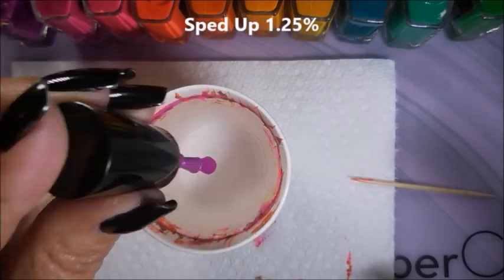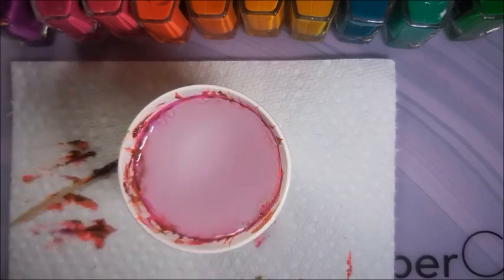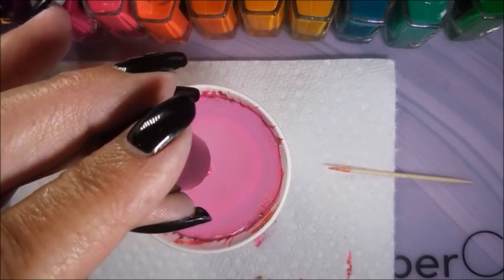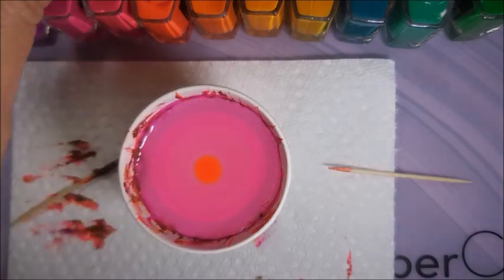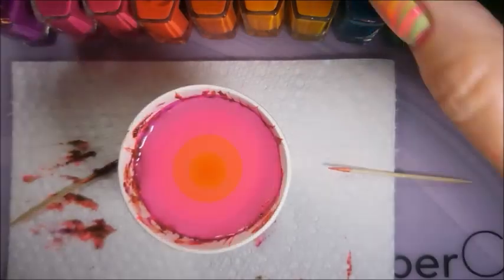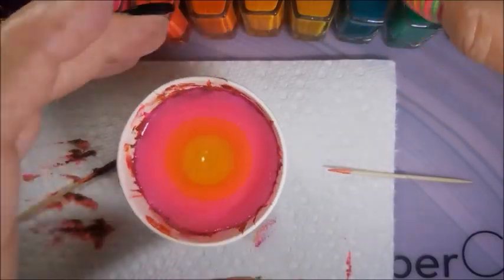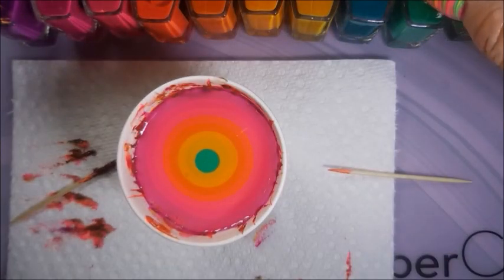Now this next one I have sped up 1.25x, and I'm going to increasingly get faster with these. When I'm recording water marbles, I've got some people that want me to show it all — show me dipping all five fingers. I've got some people that are like, just do one or two. So I figured if I showed you real time and then speed it up a little bit for the next ones, maybe I'm making everybody happy. I know that's impossible — you can't make everybody happy — but we are making an effort.